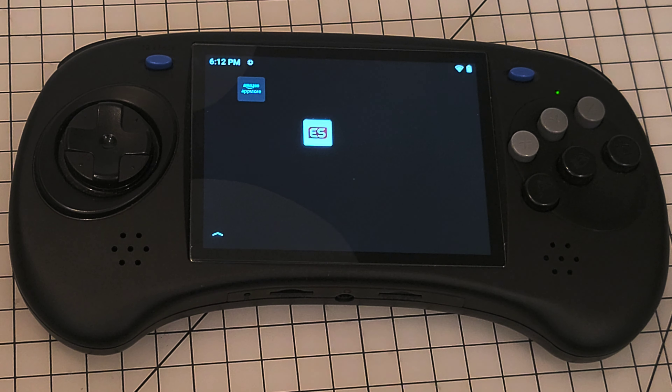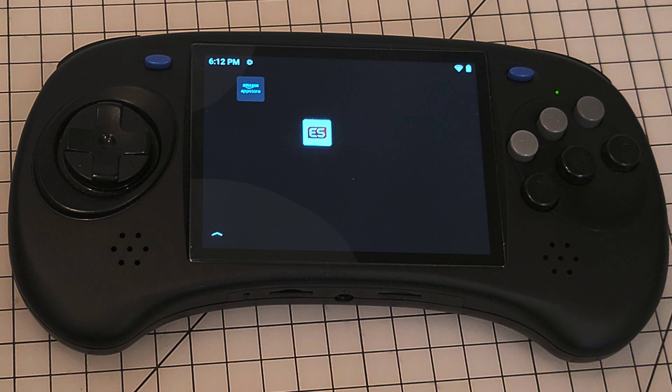Welcome back Retro Gamers! Today I wanted to show you guys Emulation Station on the Anbernic Arc.